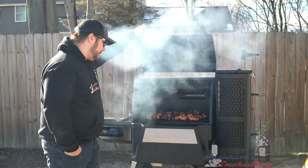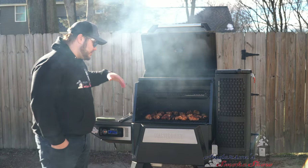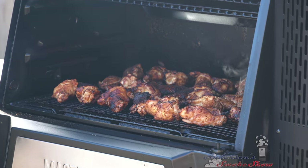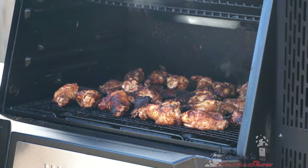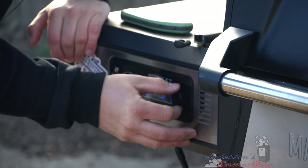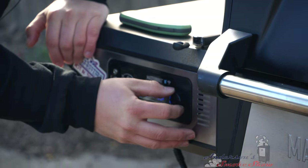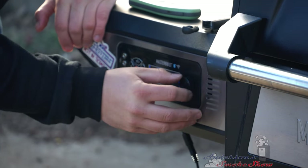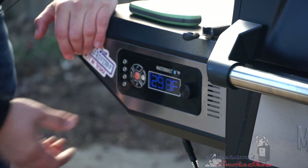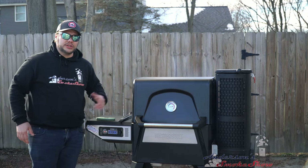We're going to check these wings and I think we're going to bump the temperature up to 350 degrees just to tighten up that skin a little bit more. They are really close to being done. I'm going to bump that up to 350 and we'll see you in just a few minutes.